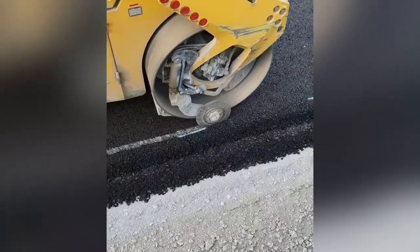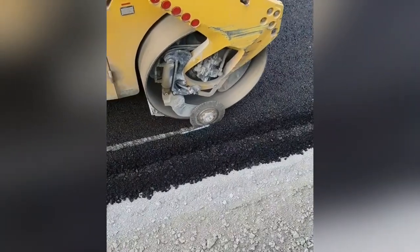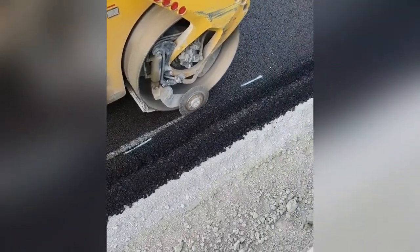Asphalt pavements are made by combining rocks and sand to a particular recipe and then adding asphalt cement as the black sticky glue that holds the pavement together.